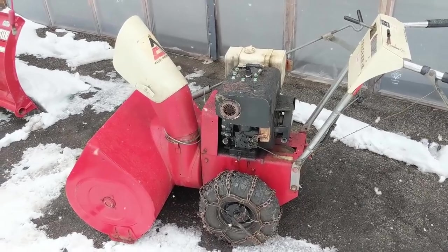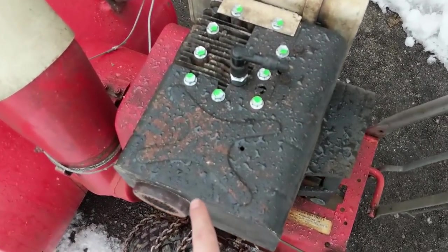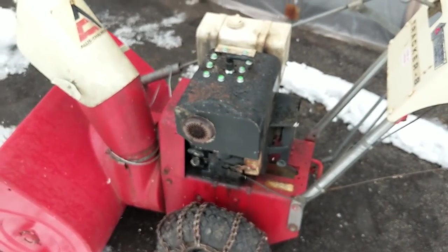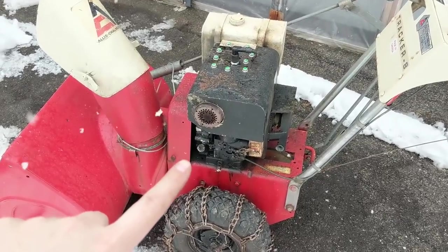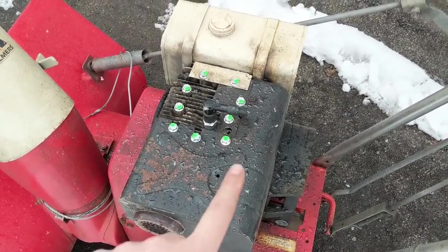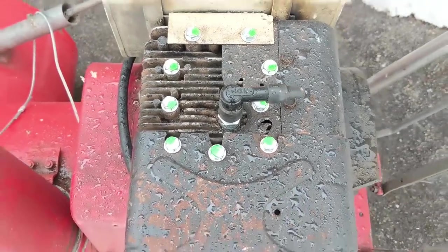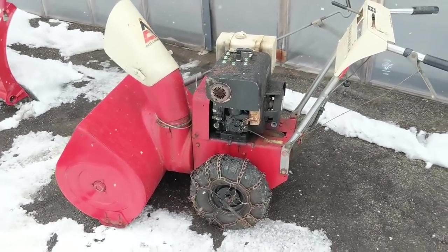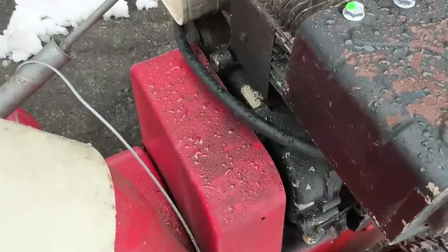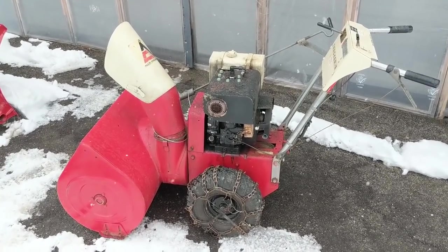In the video you saw of this machine running, I did have the head bolts torqued down. The interesting thing about this cover is that it has three little slots that go underneath these three head bolts. I wanted to run it first to fully adjust the carburetor, so it was just easier with that little cover off. I loosened off the three bolts, slid the cover on, and then went around and torqued them all down. I've taken some green paint here — the green paint lets me and my customer know that all nine head bolts have been torqued to spec, which is 165 inch pounds. I also went ahead and changed the fuel line for him, so there's a brand new fuel line on there. This machine is completely finished and ready to go back to my customer.